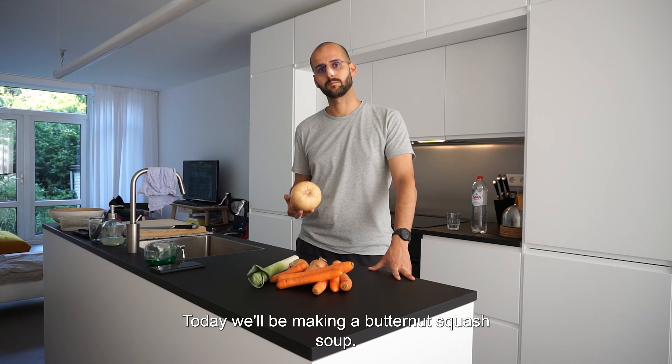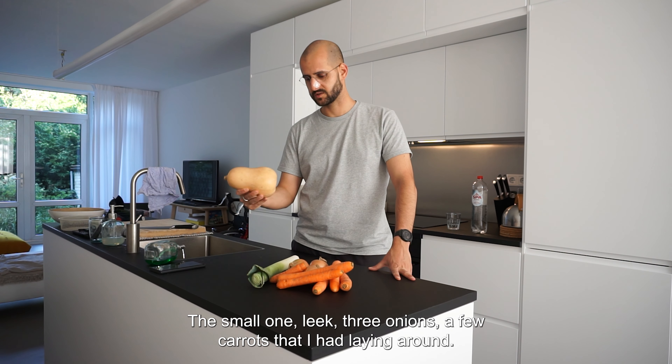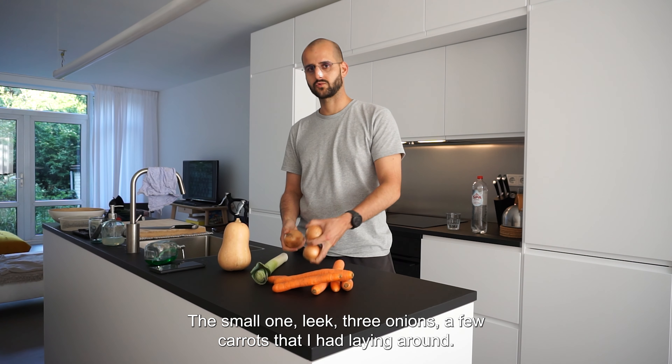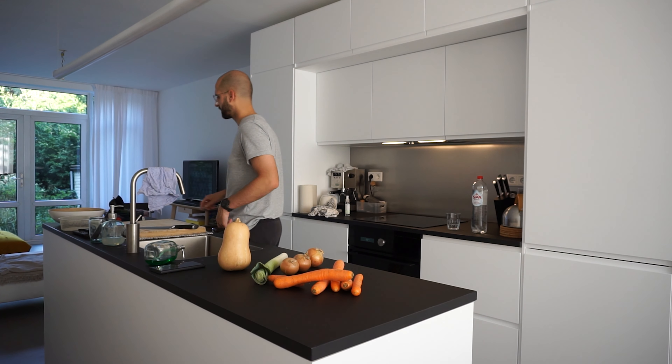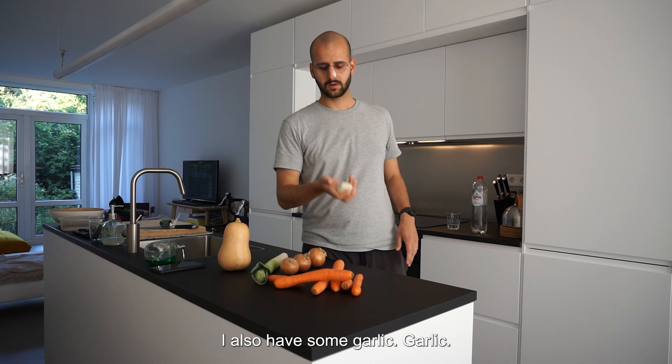Today we'll be making a butternut squash soup. I have my butternut squash — a small one — leek, 3 onions, a few carrots that I had laying around, and I also have some garlic.